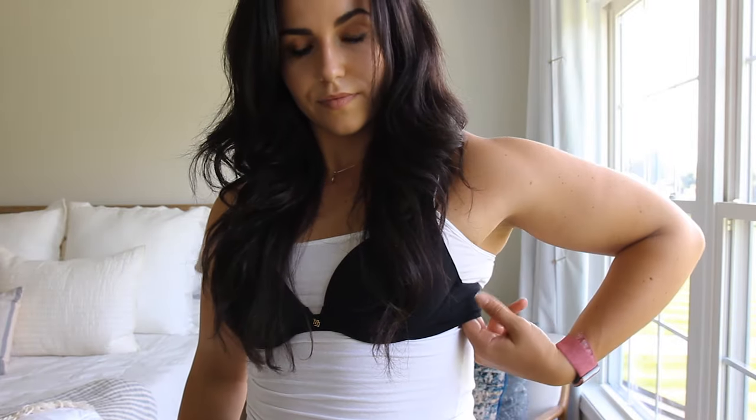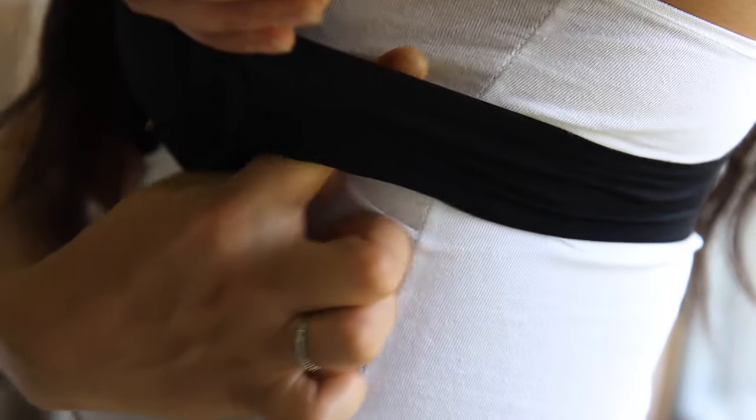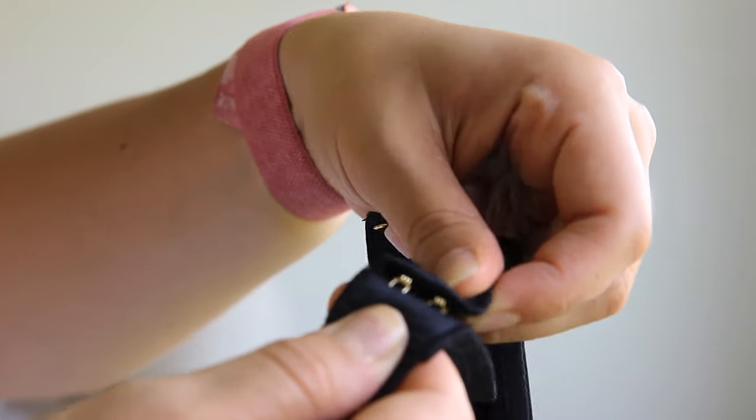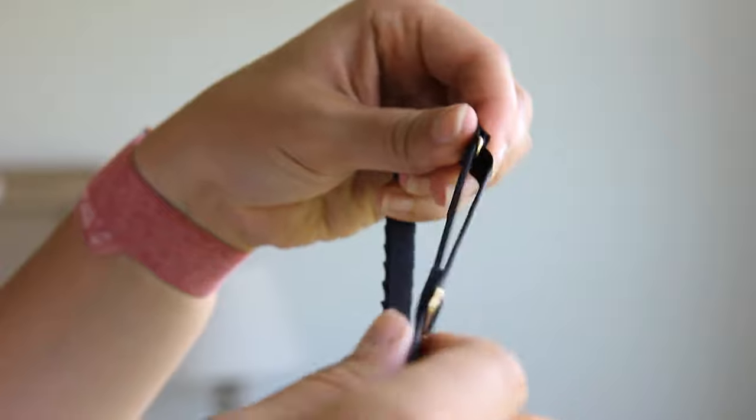The second thing you can do is adjust the bands. The back and the front of the bra should all be level. Make sure that the bra is not too loose — you should only be able to slide one finger through the band. Make sure that you fix any fallen straps by tightening the band and then shortening the straps.